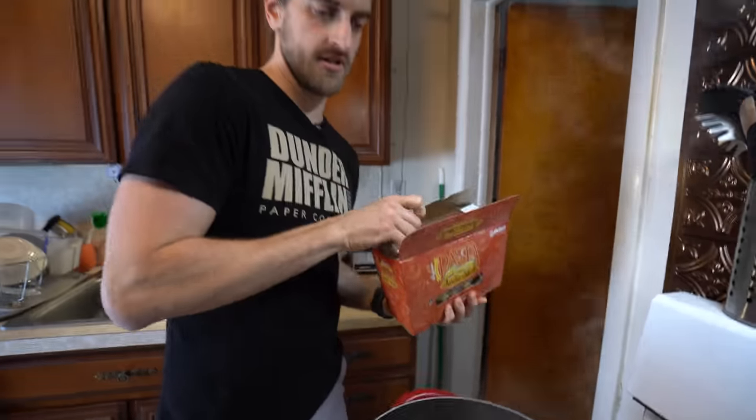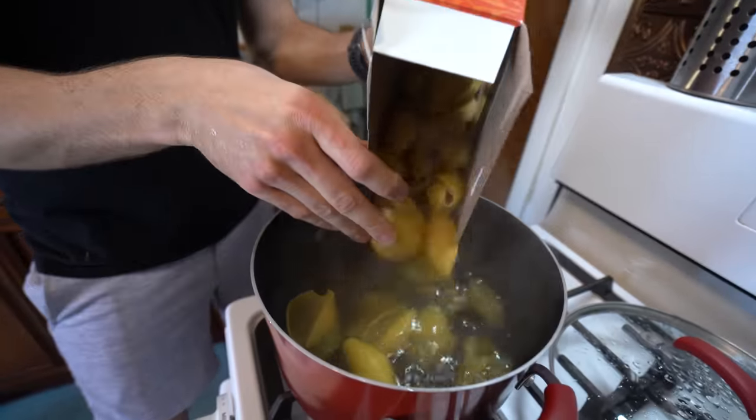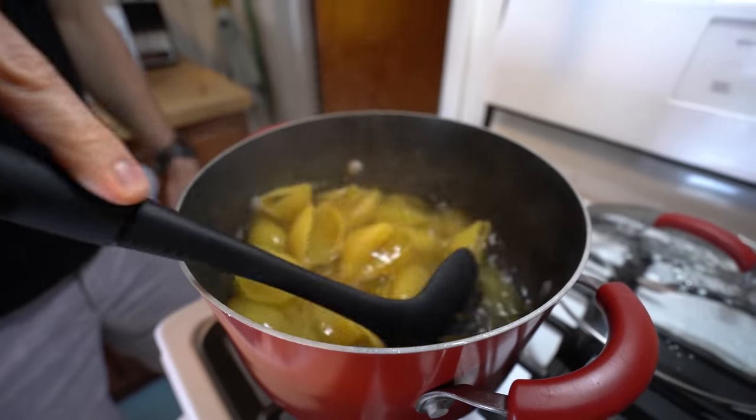Once this got up to a boil I turned it down slightly, because I've made the mistake before of keeping it on full blast and the pot — yeah. Also make sure not to splash yourself with boiling water. Or the cameraman.